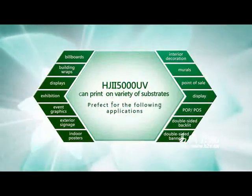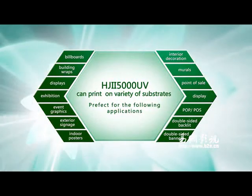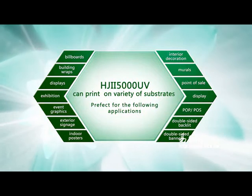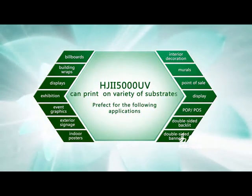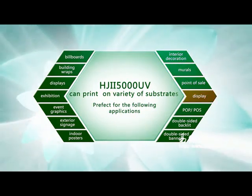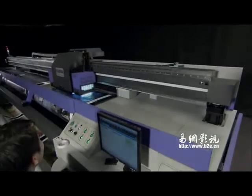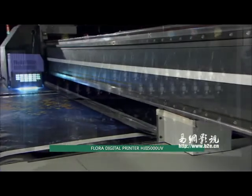The HJ2 5000UV can print on a variety of substrates, perfect for billboards, building wraps, displays, exhibition event graphics, exterior signage, indoor posters, interior decoration, mirrors, point-of-sale displays, POP/POS, and double-sided backlit banners. Flora is committed to making products with the best quality and highest cost performance.